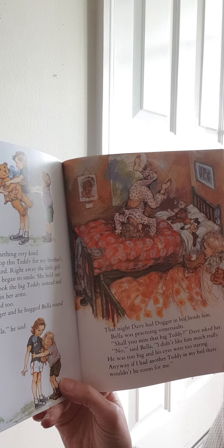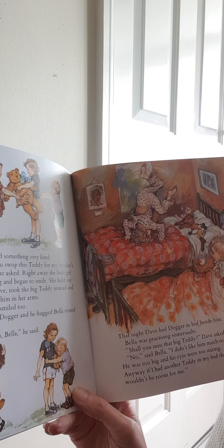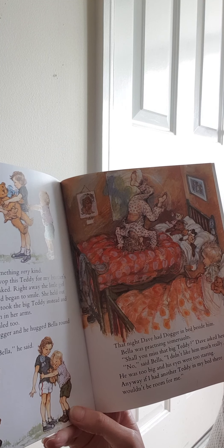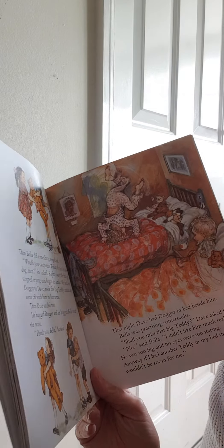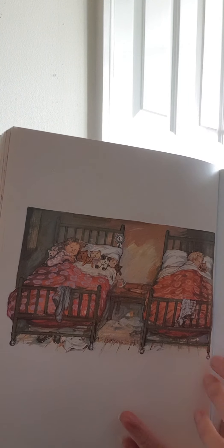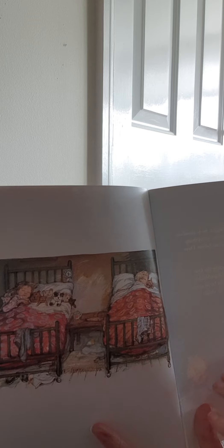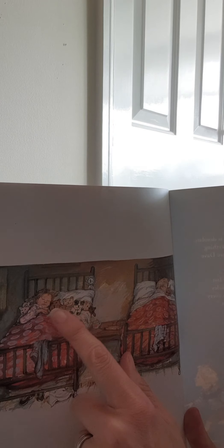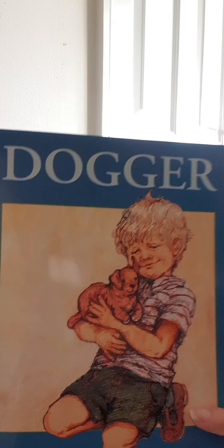That night, Dave had Dogger in bed beside him. Bella was practising somersaults. Shall you miss that big teddy? Dave asked her. No, said Bella. I didn't like him much really — he was too big and his eyes were too staring. Anyway, if I had another teddy in my bed, there wouldn't be room for me. That's very true because there's hardly any room in her bed anyway! And then, look, on the final page, there's Bella with all of her teddies. She's put her first rosette up there that she won. And there's Dave with Dogger next to him. My daughter had so many teddy bears — this is how she slept in her bed at night, and she had even more than that. They covered her bed. And that's the end of your story. I hope you have a lovely day, whatever you do today. Bye-bye for now.